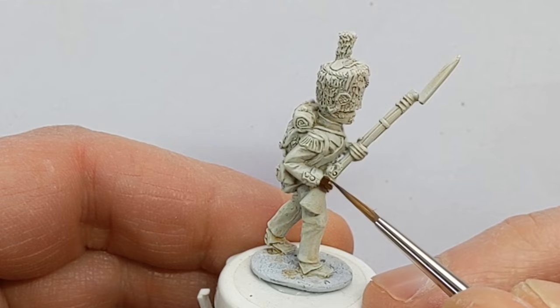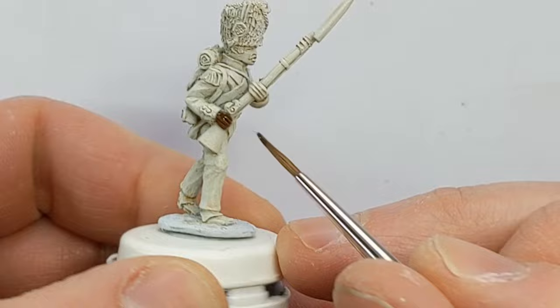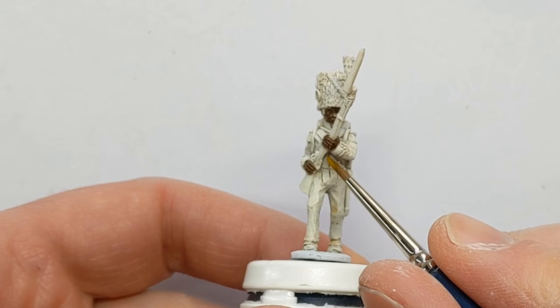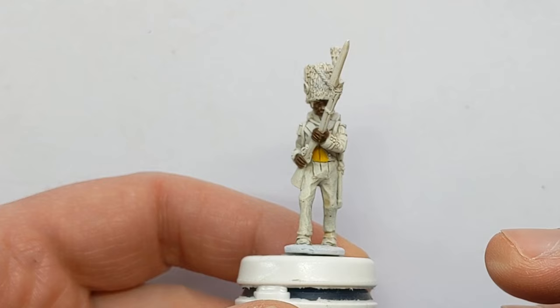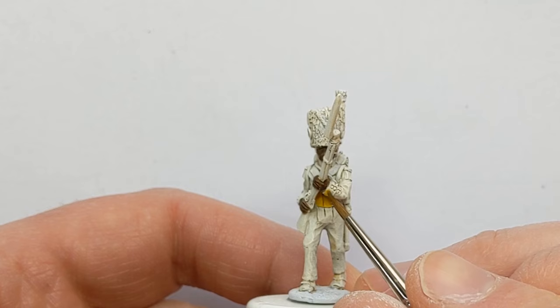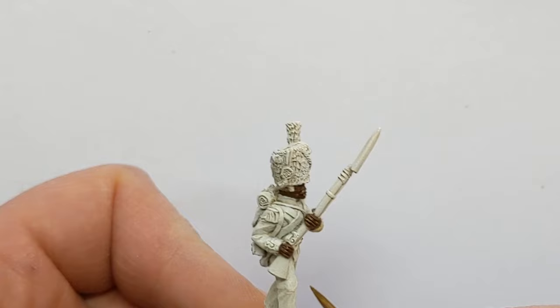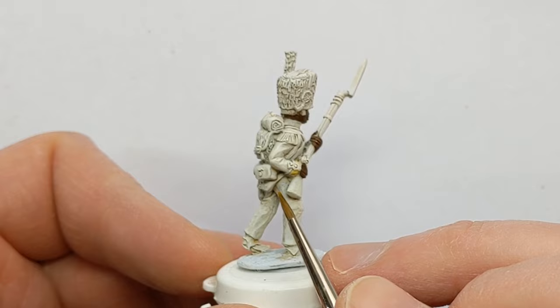I'm painting his skin with some Army Painter Oak Brown for the base coat. This is Vallejo Express Imperial Yellow. I'm going to be picking out the facings on the models, so I started with the lapels there. I'm also going to do the cuffs, getting the piping on the cuff flat, and I'll also be doing the turnbacks and collar as well.